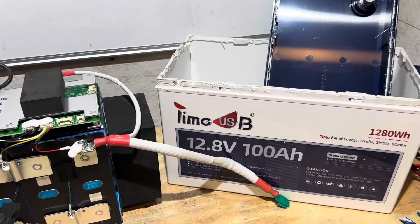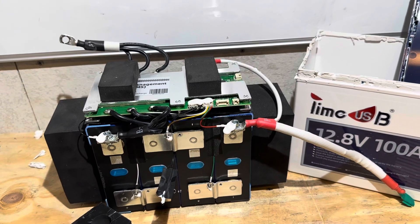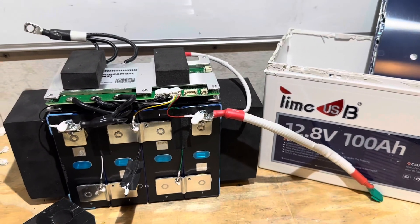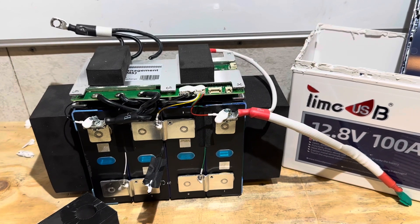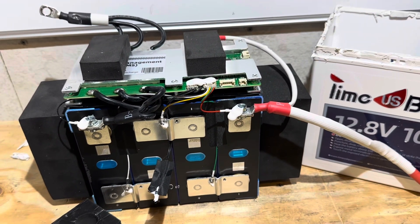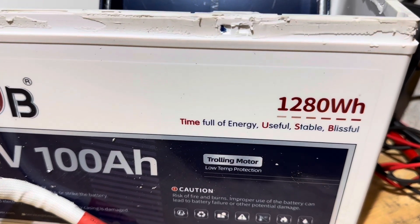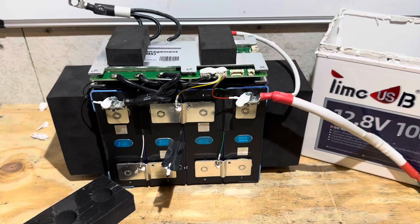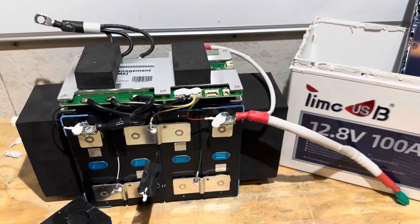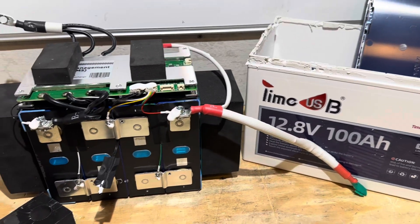So, final thoughts on the TimeUSB trolling motor edition battery. Can I recommend this battery? Yes. If you're looking for a good performing battery, it's as advertised. TimeUSB is often a budget-priced alternative to some of the other popular brands on Amazon and other online marketplaces, and this is built just as good, if not better, than some of those other brands. TimeUSB — 'time full of energy, useful, stable, blissful' — it was useful, it was stable, and I enjoyed working with this battery, so I guess it was blissful. Besides getting the cover off the case, it's a very good battery. I'll leave a link in the description so you can look into it further and decide if it's the right battery for you. I'm completely happy with it.